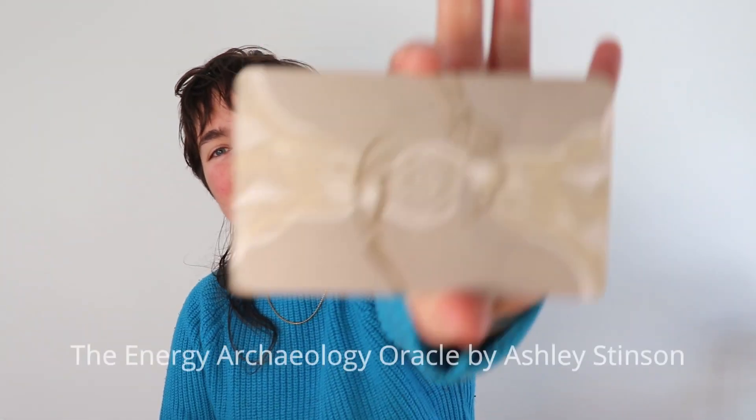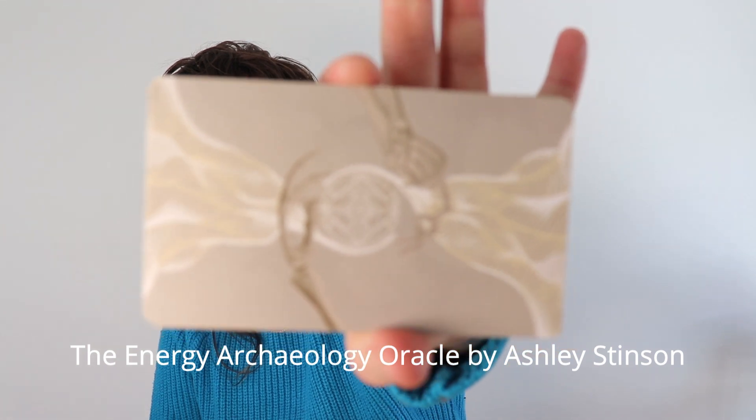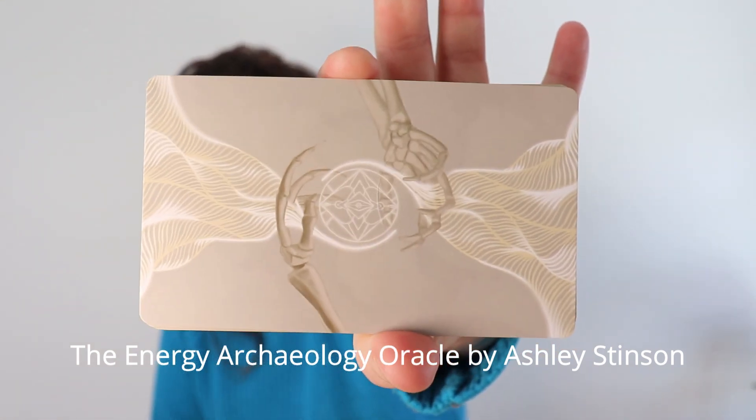Libra, hello. Welcome to your spring 2023 shapeshift reading. We're looking at the shape you're shifting out of, the shape you're shifting into, and what that shapeshift looks and feels like for the spring season. I'm Andi, I'm your reader, and I'm joined today by the Energy Archaeology Oracle by Ashley Stinson.